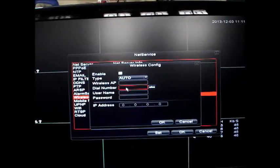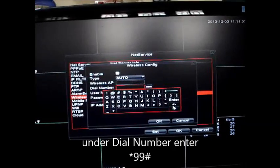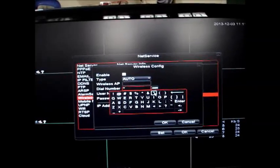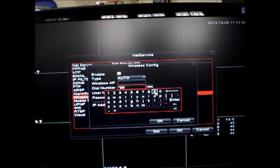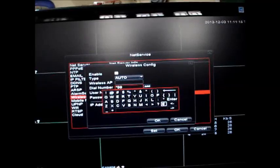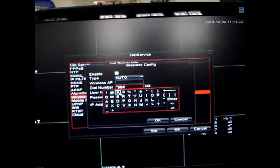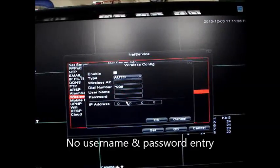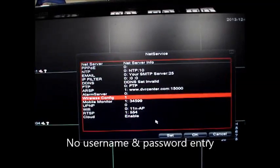Click on Enable and then under Dial Number enter star double-nine hash (**99#). No other entry is needed — that is the only entry required, which is the dial number. Click OK. No username, no password — just click OK.